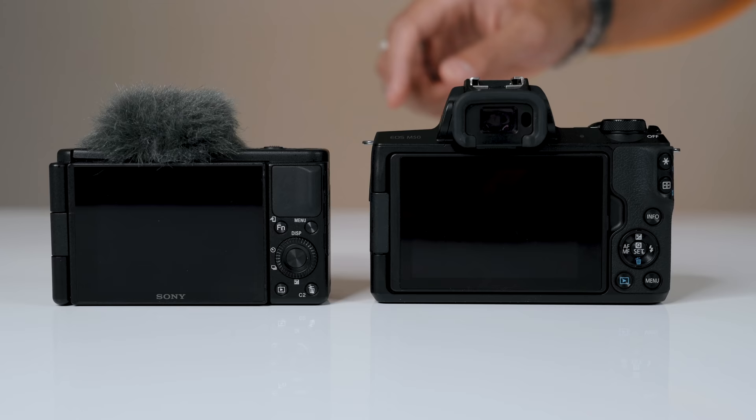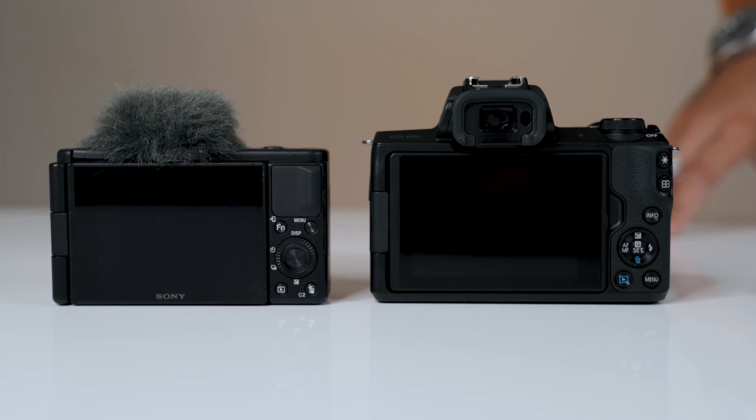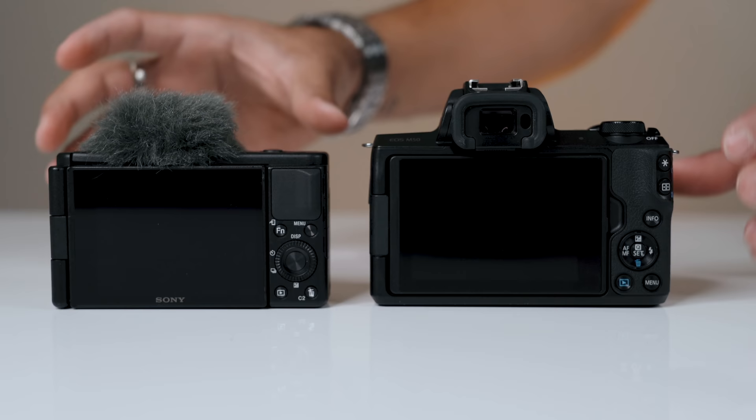Lastly, they both have small form factors, making it super easy to bring with you wherever you go. Obviously the ZV-1 is much smaller because it's a compact point-and-shoot camera, but all in all they're both pretty small when you compare them to what cameras used to be.